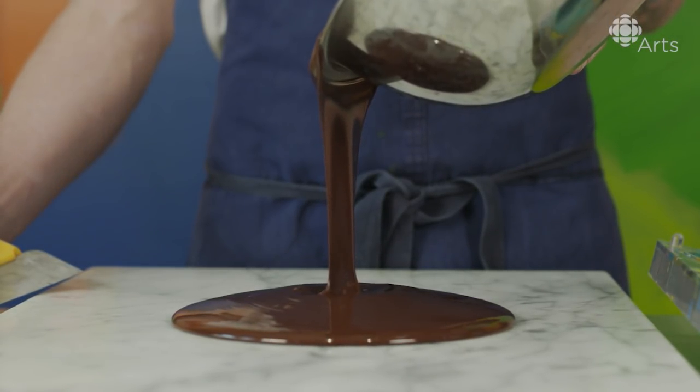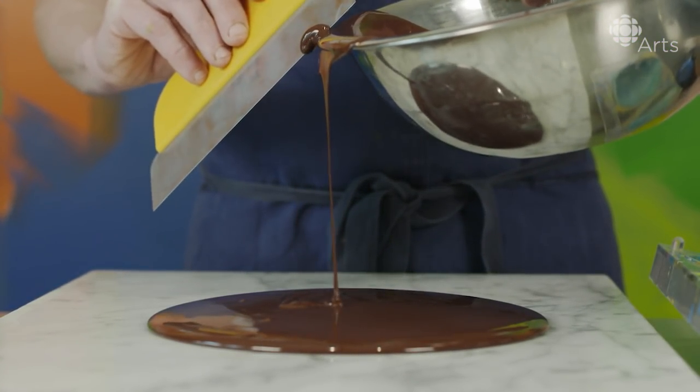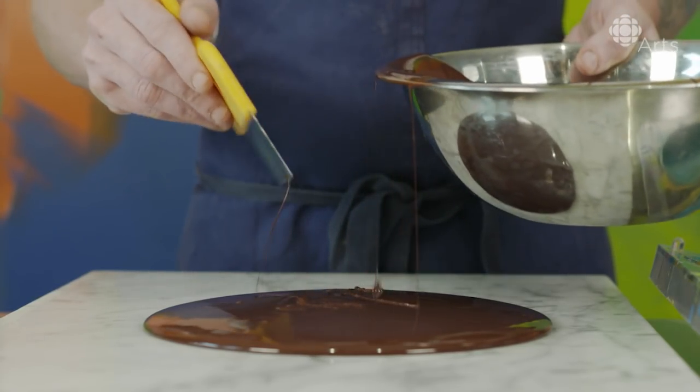I'm about to take all this beautiful chocolate and I'm about to temper it. And now I'm going to start to agitate it and start the crystallization process.